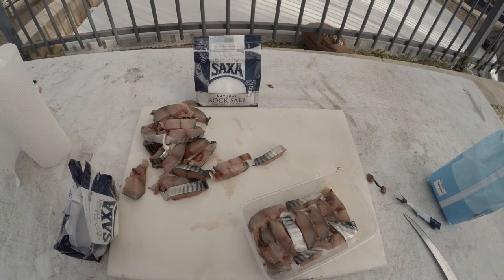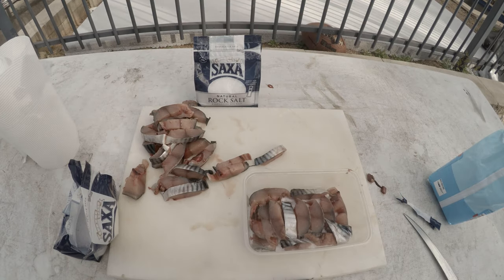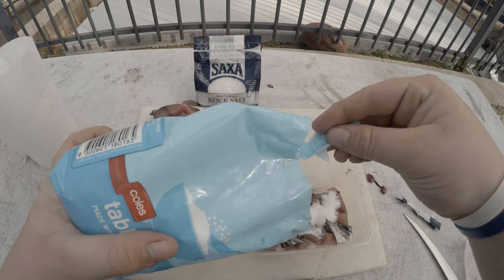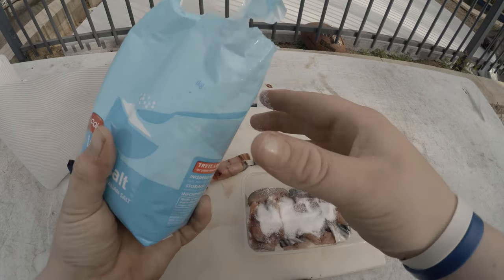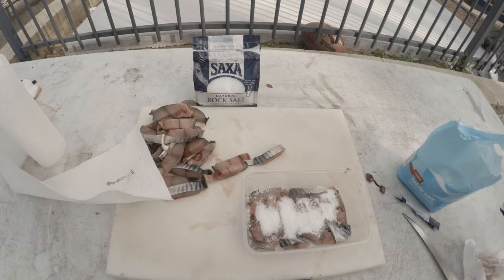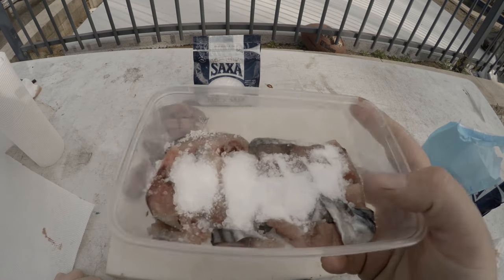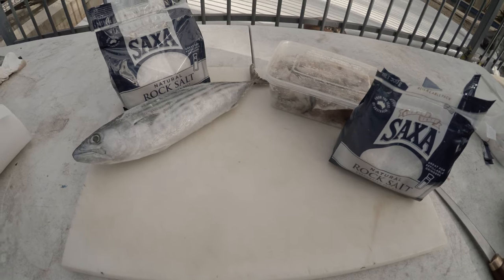Once I have it evenly coated and there's pretty much no more bare salt showing, it's pretty good. I'm just going to do another little layer over the top — just a little bit of rock salt — and then repeat the process again. I'll get back to you once I finish this first tub.